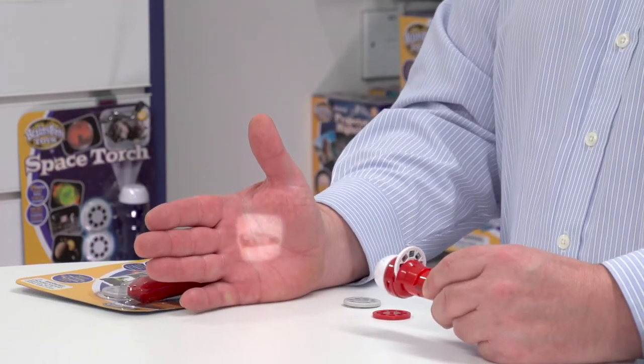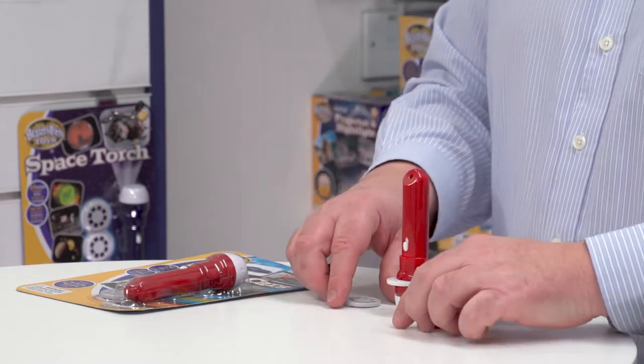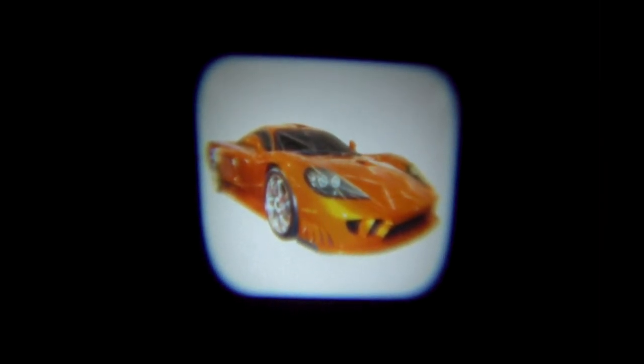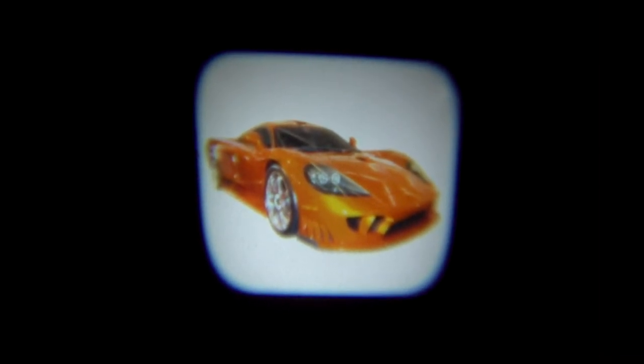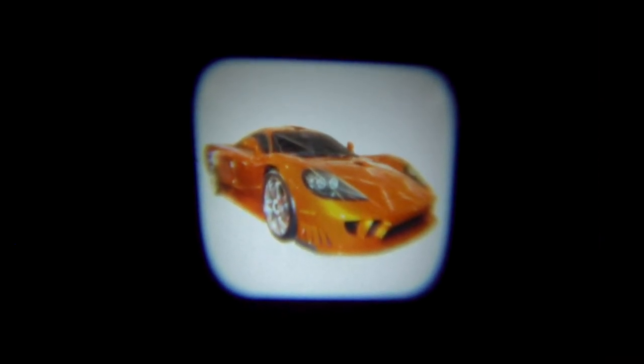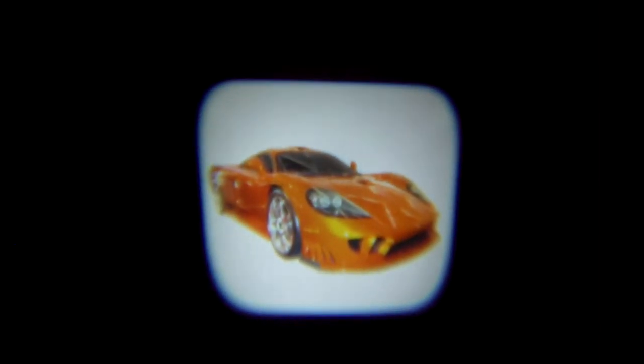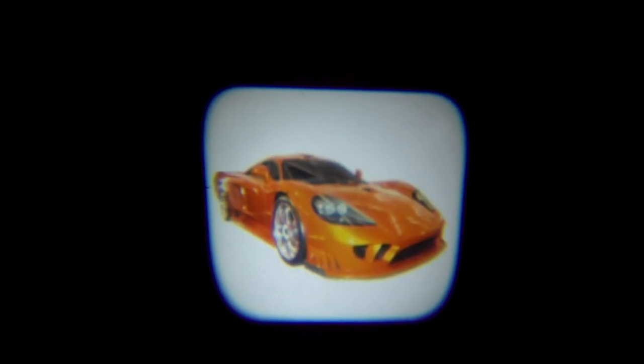The best way to see these images is in a dark room, so that's what we're going to do now. I'm sat one and a half meters away from the wall and the image is projecting at about half a meter. If I move further backwards, I could make the image go to a meter and still maintain the quality of the image. The image quality is absolutely superb from such a little torch. I'm going to twist the end of the torch to take the image in and out of focus, which you can do when you move to and from the wall.